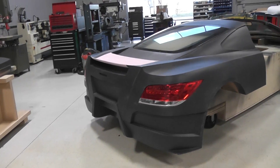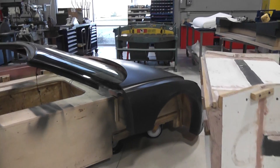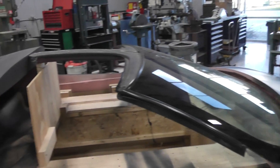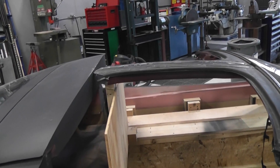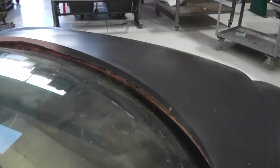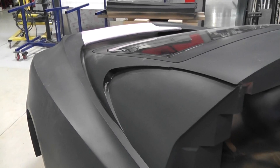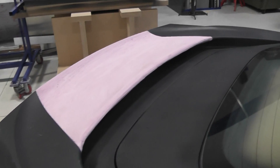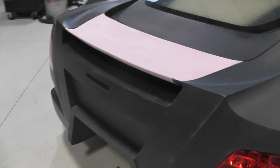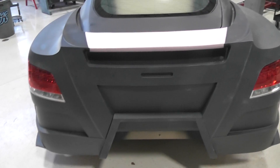I thought I'd share this. This is a foam car. Obviously the windshield's not foam and the pillar's there — it's just sitting in there. It's a high density foam, machined out with a CNC. That wing's not foam — that's just an insulation board. You get it at Lowe's or Menards, for walls or whatever.